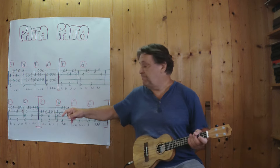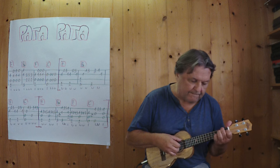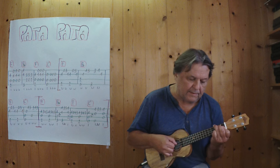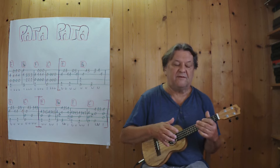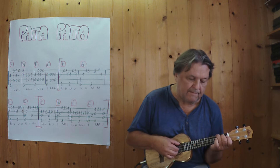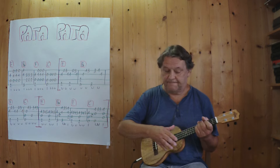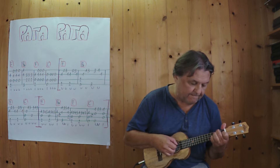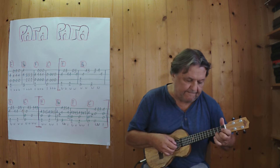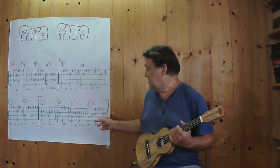Ich spiele jetzt diese zwei Takte. Und jetzt hänge ich wieder alle vier zusammen, ich spiele von dieser Stelle bis hierher.